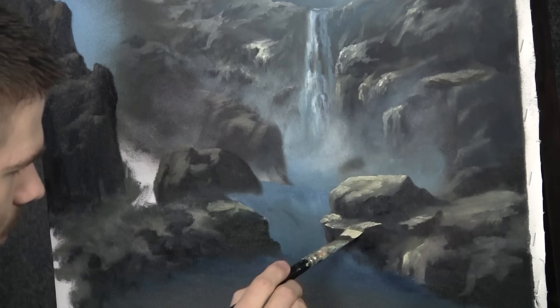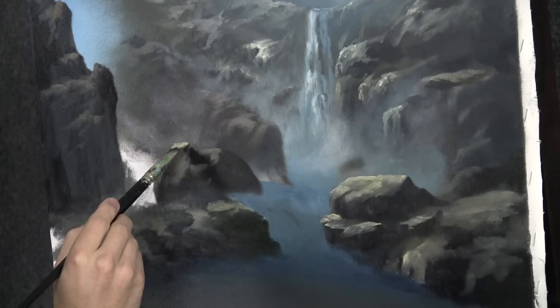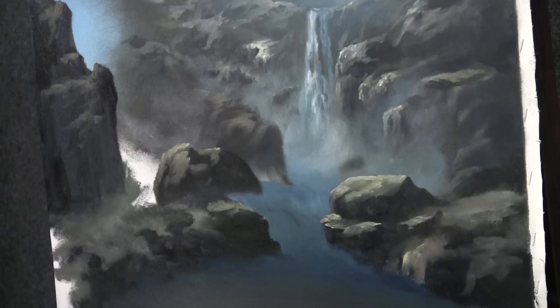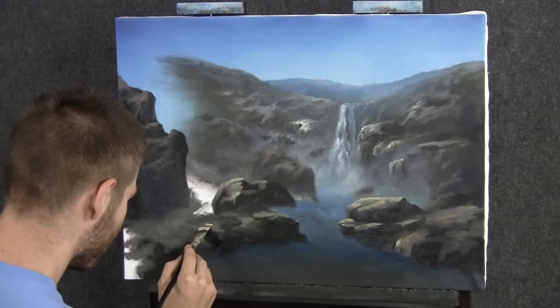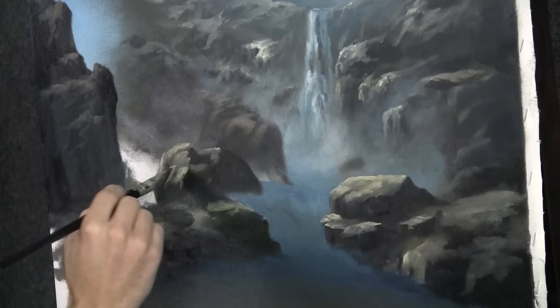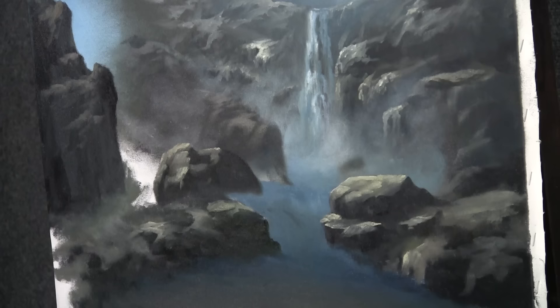This three-quarter brush is perfect — it has a nice sharp angle and you can just get these little rocks right in there. Although this isn't really a training video, I will show you some extra tips now and then. This is one of them — refining your edges, developing the light in the center of the painting, keeping it a little darker on the outside. All this is good stuff to know.